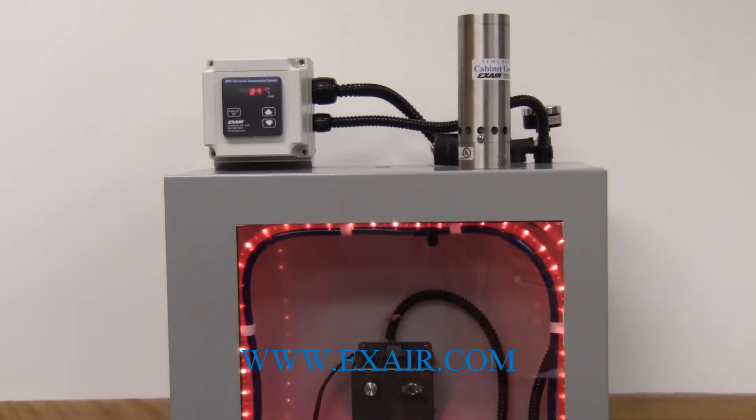Once you have the installation made properly and you have the compressed air connected, you can energize the unit for both electricity and compressed air and it is ready to use on your application.